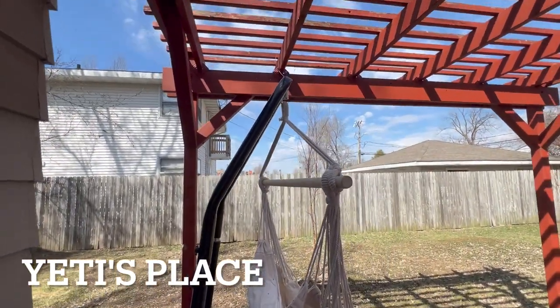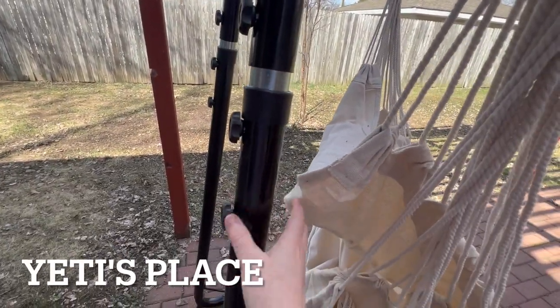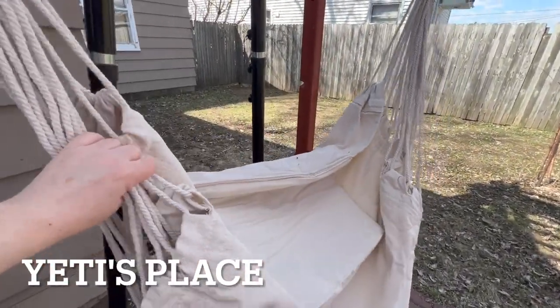All the way up it did actually hit the top of my pergola. It has a lot of height. It is heavy duty, strong, and it does not come with this chair.